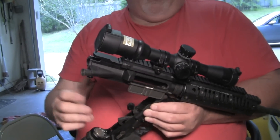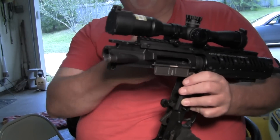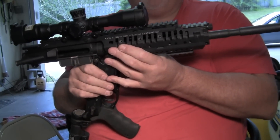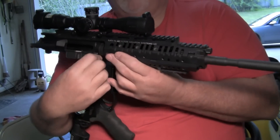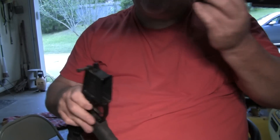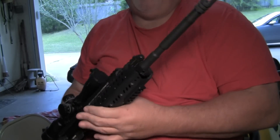At this point you can just clean it from the rear. If you feel more comfortable with it off, you just push this front pin out, pull it, and separate the lower from something sturdy. Then you can work on it from here.